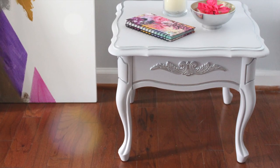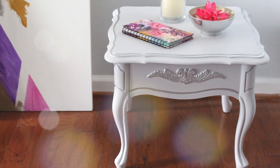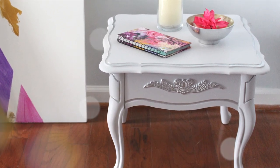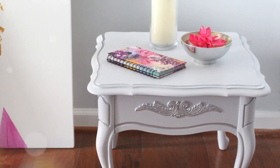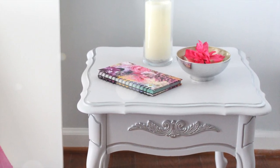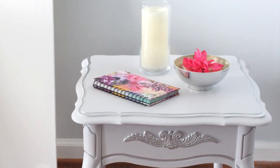Hi guys, welcome back to my channel. This is Tresha with another DIY project and I'm doing a furniture makeover. This is the end result. I went to Goodwill recently and bought two end tables for $16, so if this is something you're interested in seeing, just keep watching.